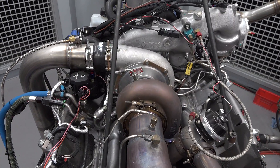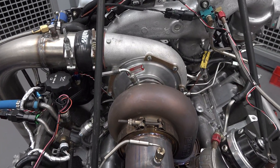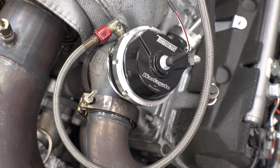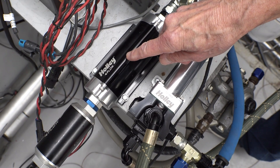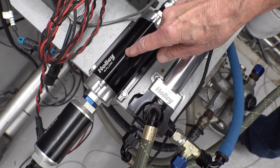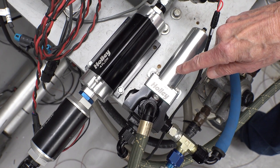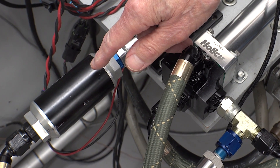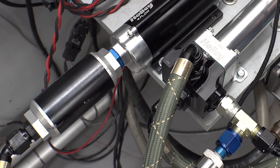Since then, we bolted on a Precision 7675 turbo and a TurboSmart wastegate. But we were out of lift pump, so we called our friends at Holley, who sent us a 12-890 billet inline fuel pump, a 12-851 high-pressure regulator, and their 7-micron fuel filter. Look for my unboxing video coming up.